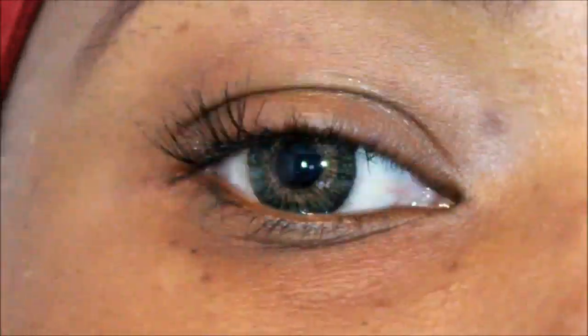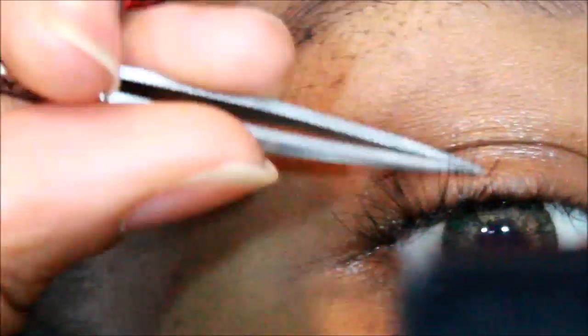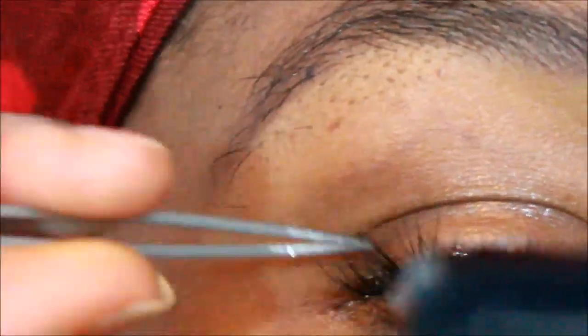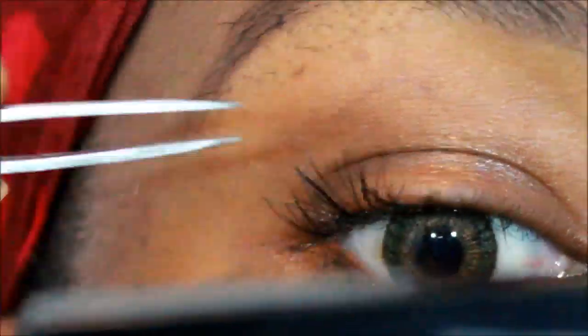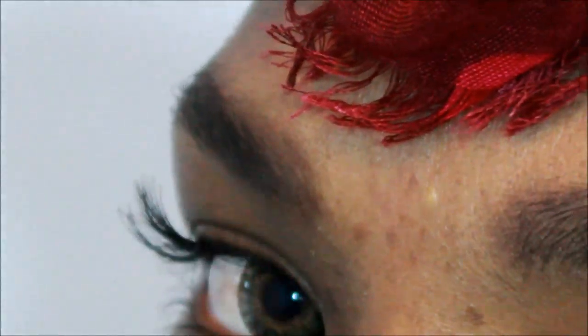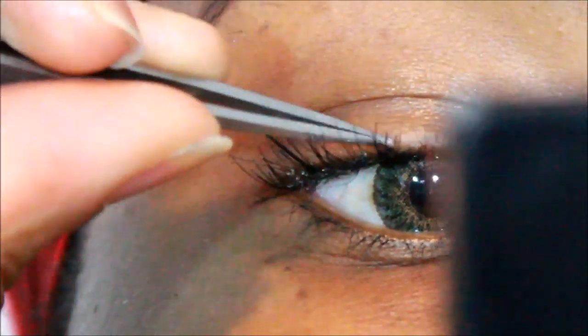As you can see so far it looks very good and very natural. It is a bit difficult to do if it's your first time, but it does get easier — by the time I got to the second eye it was a lot easier than when I started. Basically, they give you a bonding glue for the eyelashes.